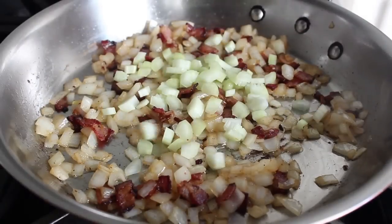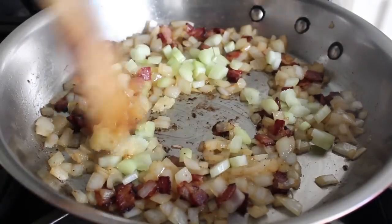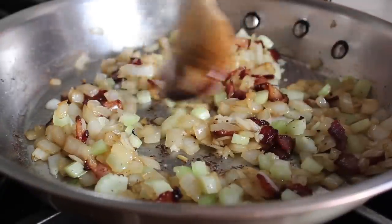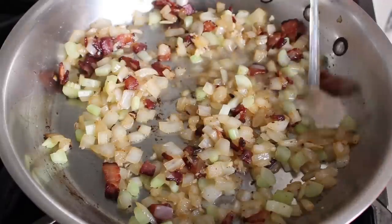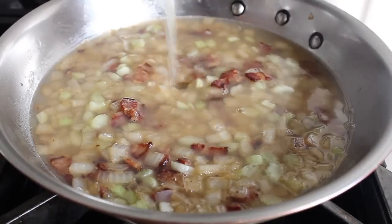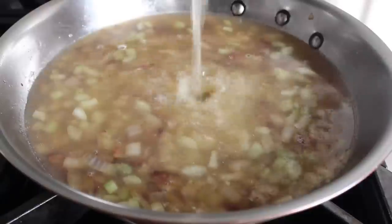Once our onions look good, we're gonna toss in a little bit of diced celery and a couple of cloves of minced garlic. We'll stir that in and cook that for like a minute — we don't want that garlic to brown. Then we're gonna add our liquid: two kinds, well actually three, but two for now. I'm gonna dump in some clam juice and also a little bit of chicken broth — ideally unsalted or low sodium, because we mentioned being careful about the salt.